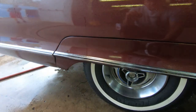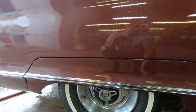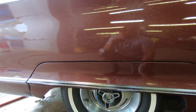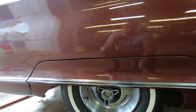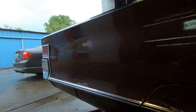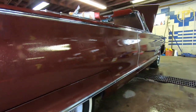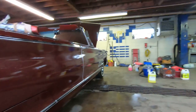We're getting ready to decon the body. We're using Iron X on here. I kind of like to do this pretty much any time we do a full detail — just want to get it clean. I don't really think there's a lot of iron on this vehicle since it's not driven every day, but I just want to do it to make sure. I'm waiting for it to turn purple. It's been on here a few minutes and I haven't seen any, so I'm just showing the process of what we do to get these cars cleaned up.